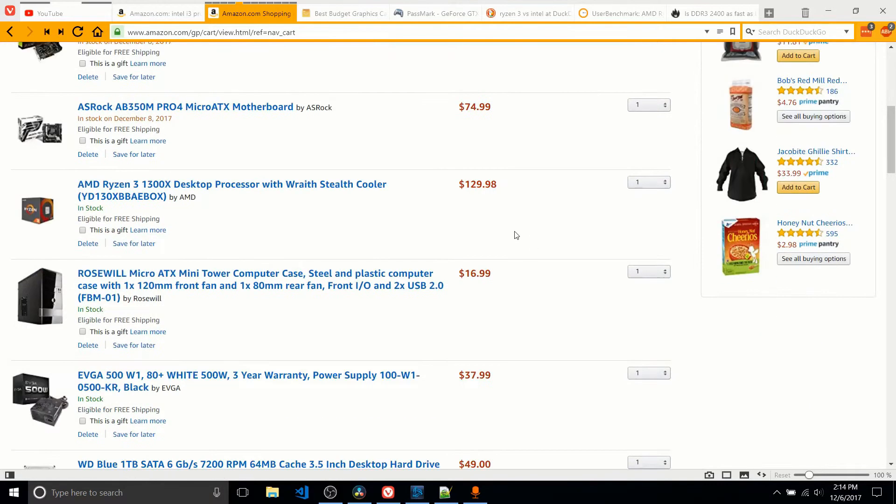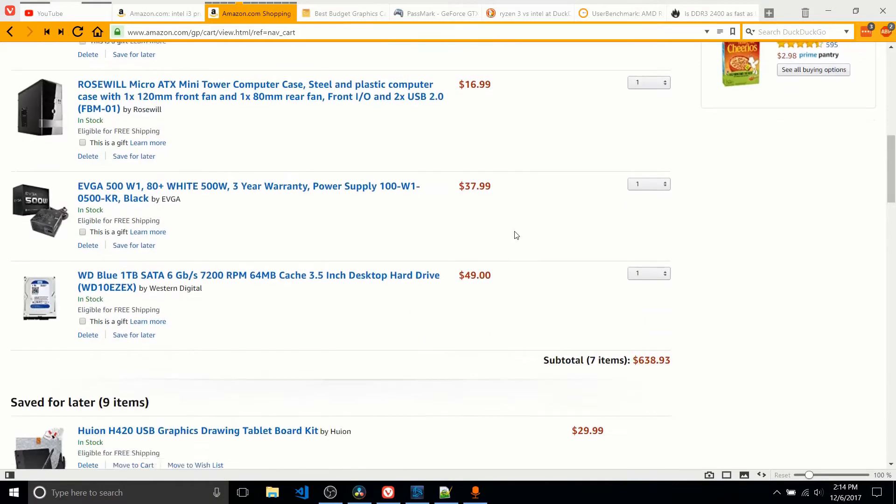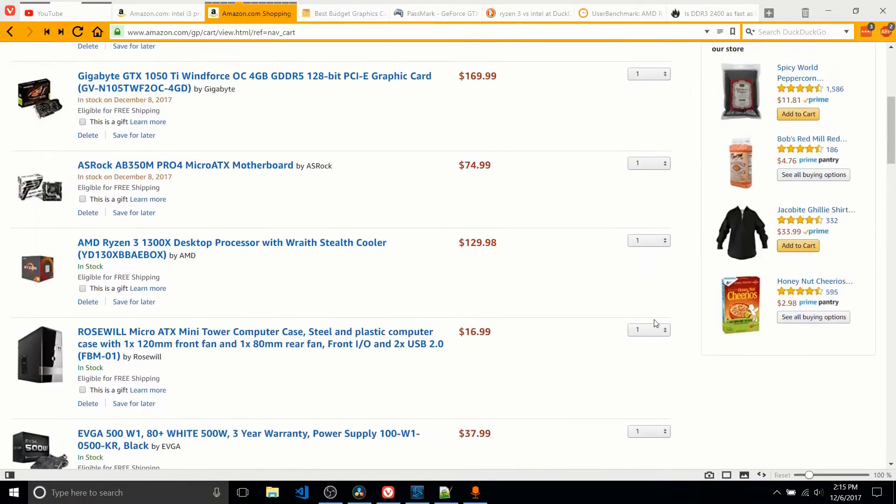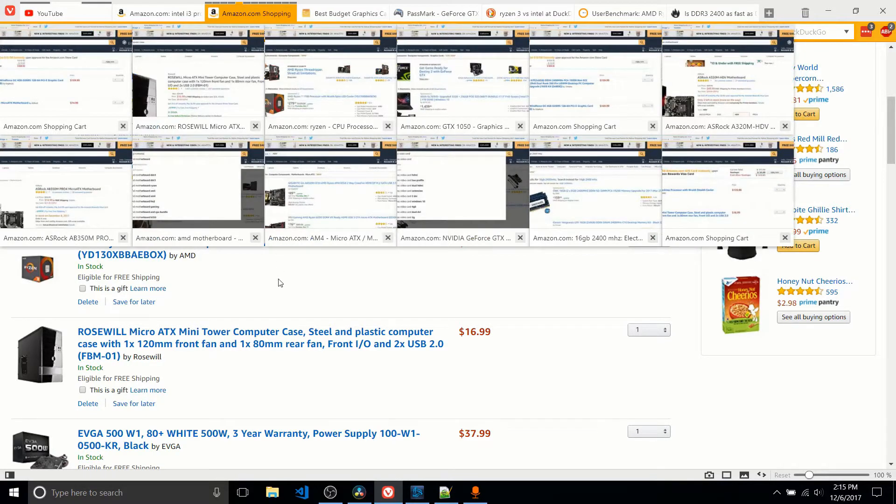With these series of components, which we'll talk about each one, it comes out to $638 at the base price, but I say that with a caveat, because there is an alternative motherboard which you can pick up if you happen to have Amazon Prime at the moment, which I'll show you right now.